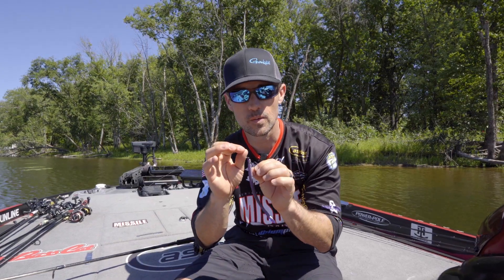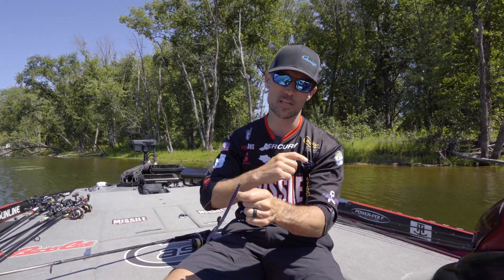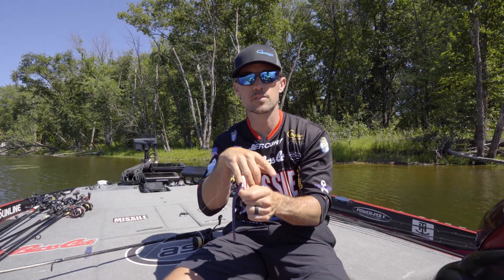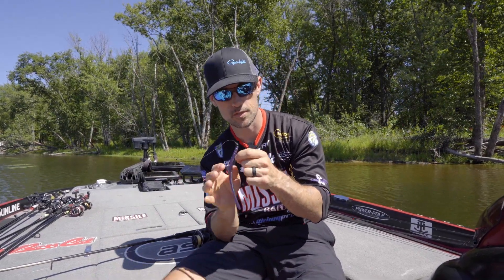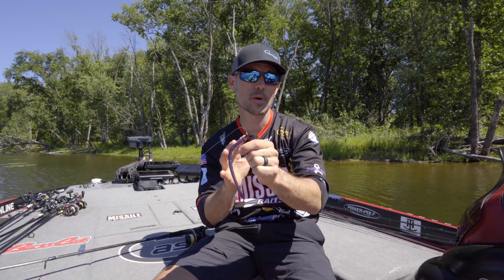We've got the shaky head with the magic worm — that's right, it's magic! It works great on a bunch of different techniques. Of course, drop shotting, wacky rig, neko rig — however you want to say it — works well too. But I love fishing the magic worm on a shaky head. I'm going to show you my setup.